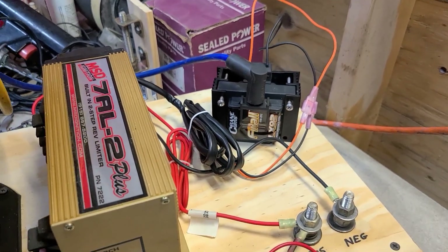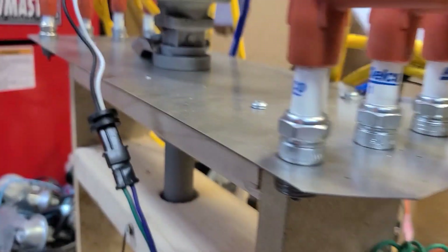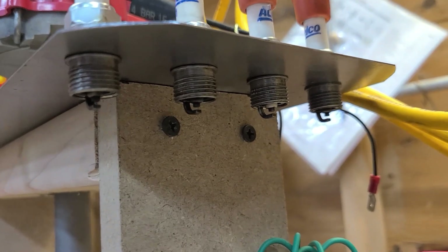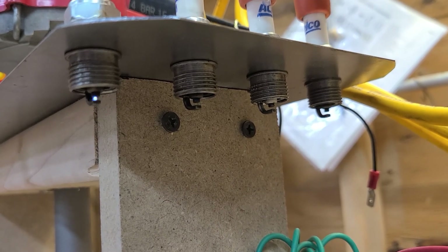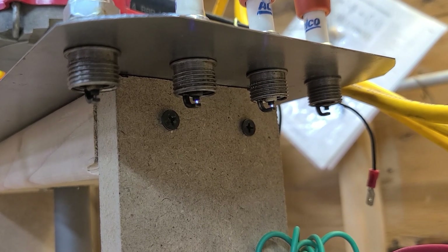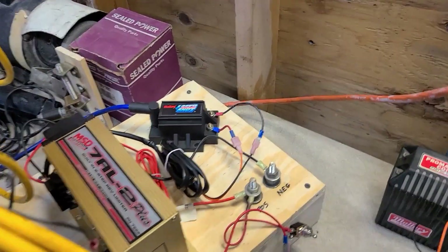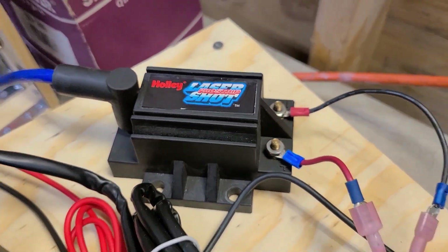I'll run all of these with the same ignition, and then we'll switch and put the analyzer in there and see what that does. Up next, the Holly LaserShot ProStrip. Let's see what that does.